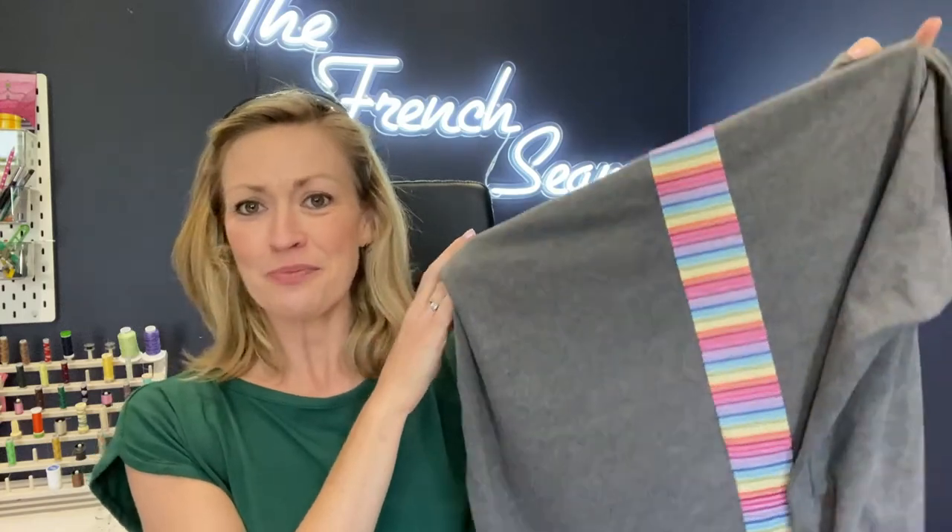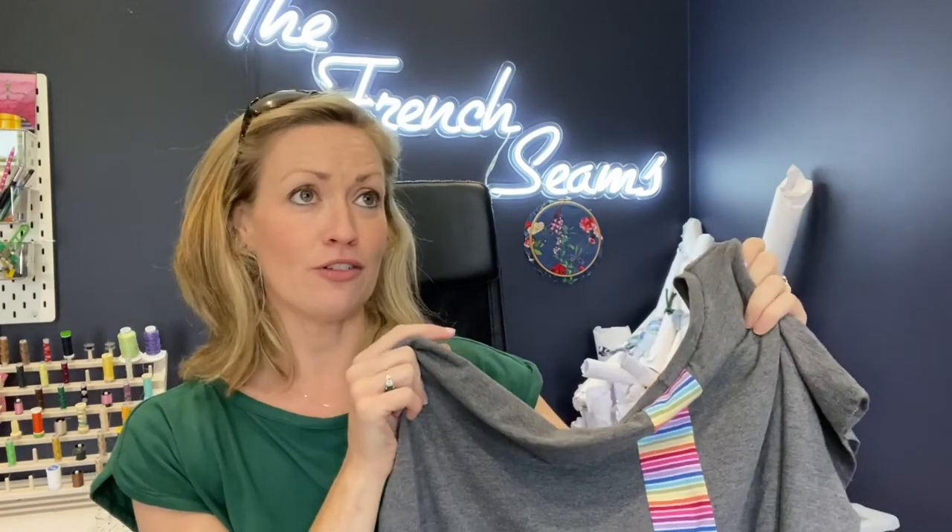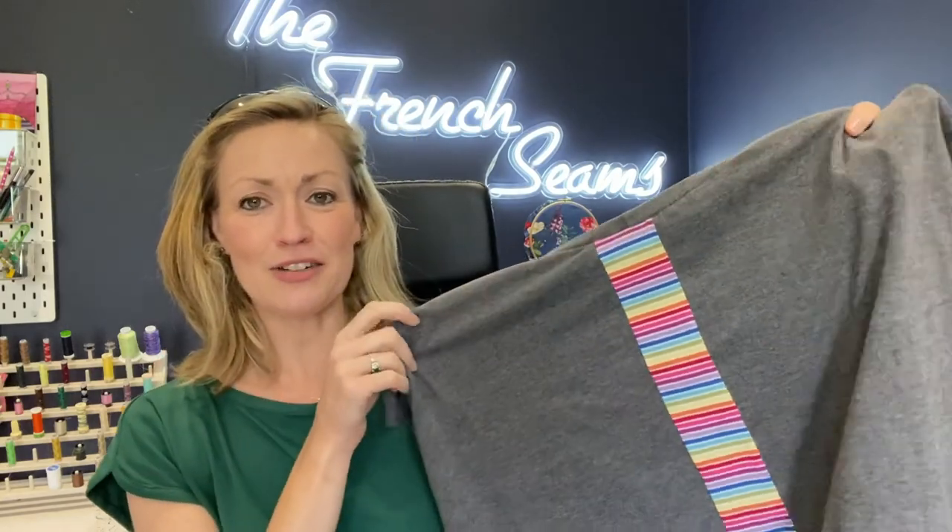The second t-shirt is the Strip T from Made It Patterns. I've recently come upon Made It Patterns — I've made the Hug Hoodie, the Go Cammie, and the Go Shorties, and I've found their instructions really good. The Strip T is a boxy 80s style t-shirt and the unique selling point is the strip at the back, which you can make with or without. I was able to put in a strip of my rainbow jersey, which I've also used on a Hug Hoodie and my little boys' t-shirts.